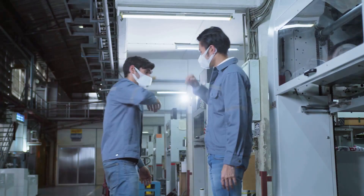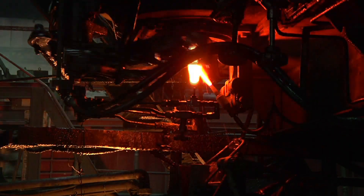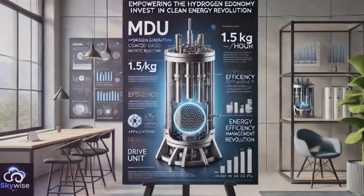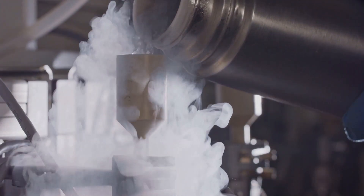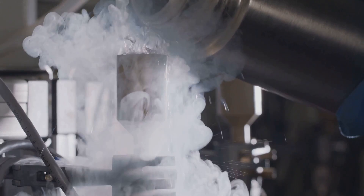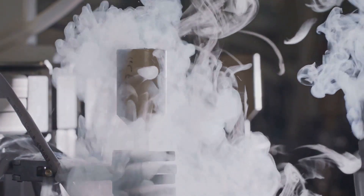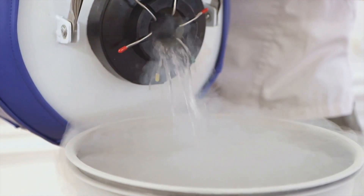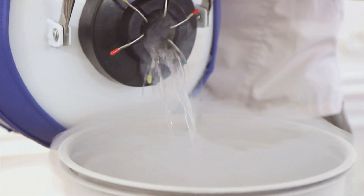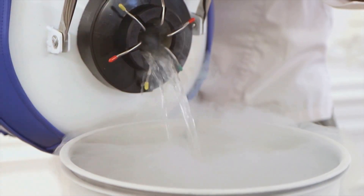Things are about to get chilly. Harvesting zero-point energy generates a bit of heat, so we need to keep things cool — literally. That's where our micro-channel cooling system comes in: tiny channels etched into our modular frames through which liquid nitrogen flows, keeping our Nyrite plates at their optimal operating temperature. Liquid nitrogen, with its super-low temperature, is the perfect coolant for the job, ensuring our ZPE system runs smoothly and efficiently.